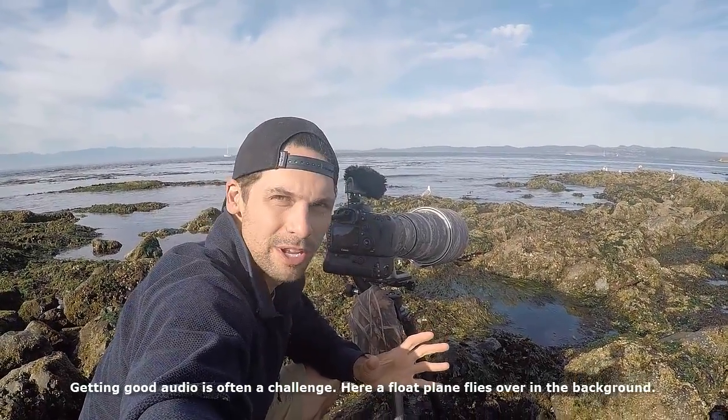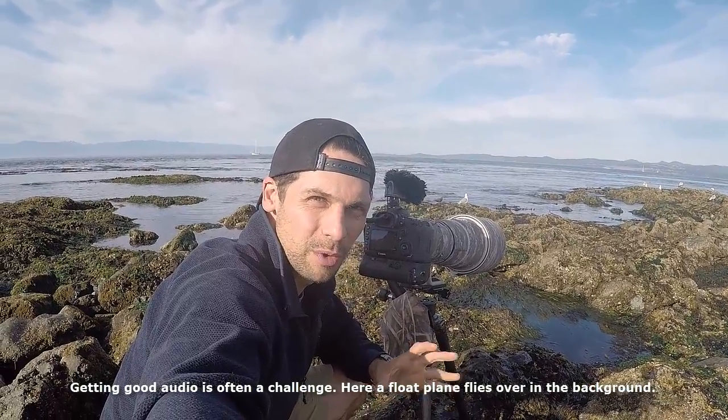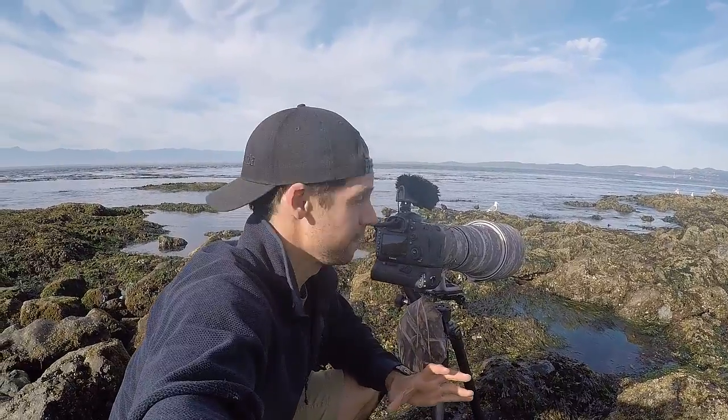I'm down here by the ocean this morning here in Victoria and I'm trying to record some good quality video footage. I wanted to show you some of the features that might help you to get good quality footage.